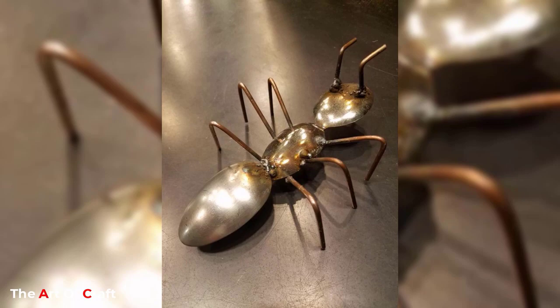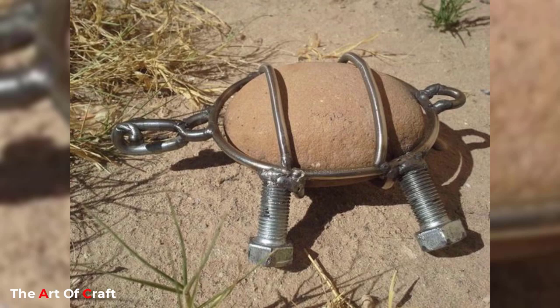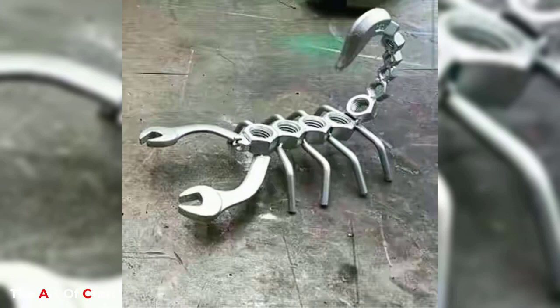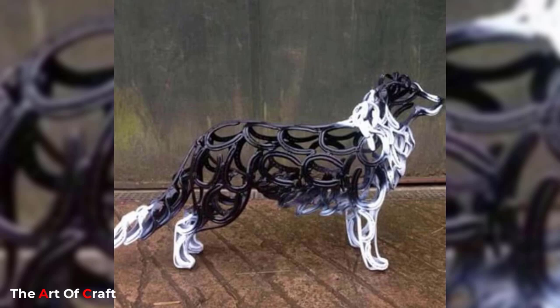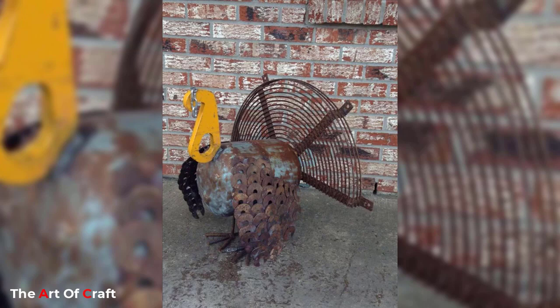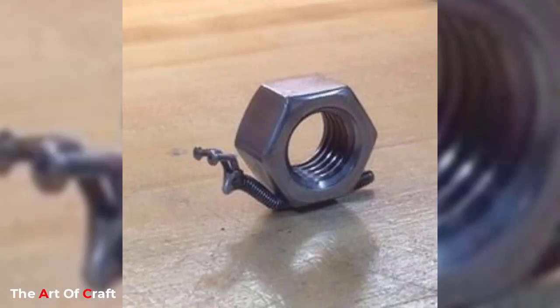Scrap metal animal art is not only limited to three-dimensional sculptures but also extends to wall art, fountains, and planters. The use of metals like copper and bronze adds a rich and refined finish to the sculptures. The art pieces can be created to match any interior design theme, from vintage to modern, making them perfect for both private and public spaces.